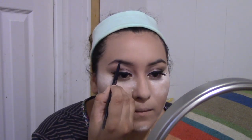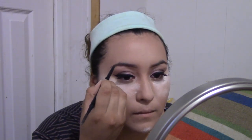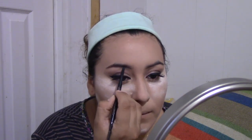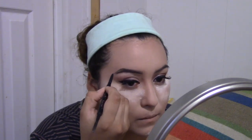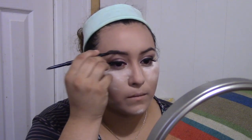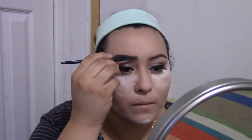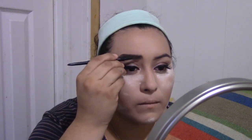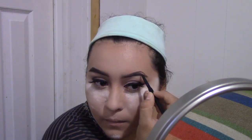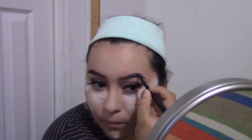Going with the Anastasia Brow Wiz in color Dark Brown. I am doing my brows — I will do a brow tutorial for you guys. Sometimes I change how I do my brows: sometimes thick, sometimes very thin. It depends on your mood and how you guys like doing your brows. This is the Anastasia Brow Wiz and it's the best I have right now. I haven't tried any other ones, but I do want to try other kinds of brow pencils to see which one's better.